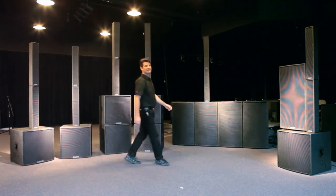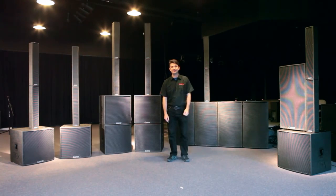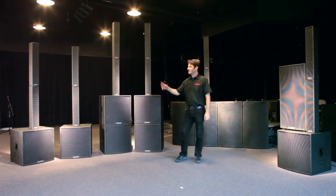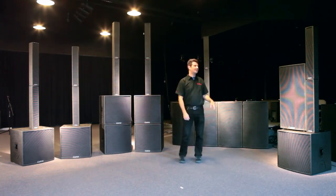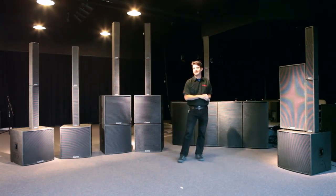Hello and welcome to Carbon Audio's TRC system and TRX 3903 video. We're going to talk about the TRC systems and demonstrate the line array effect that the TRX 3903 column stack creates.